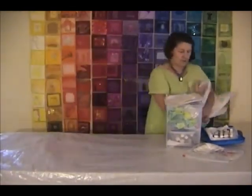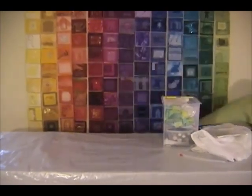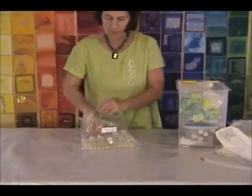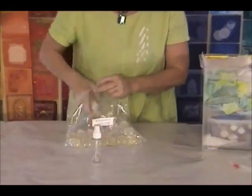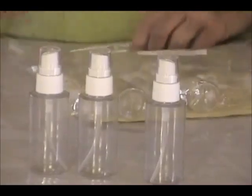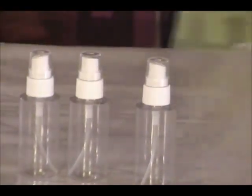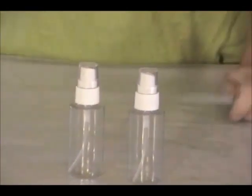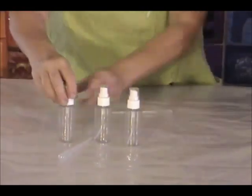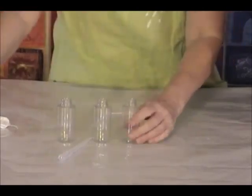Once you have that set up, it's ready to bring out the dyes. I like to use clear plastic bottles — they have a spray top or you can use a flip top. I'm going to show you with three colors, because I already have some dyes made up. In your bottle kit, you can have a couple of pipettes so that you don't waste any drops of dye when you're transferring them.